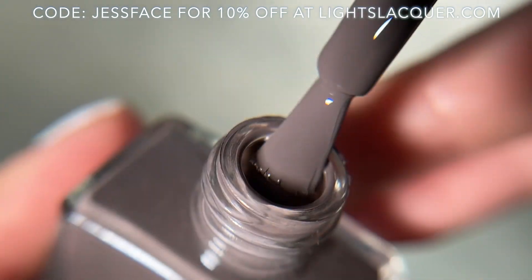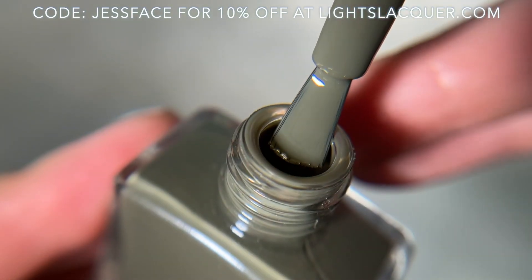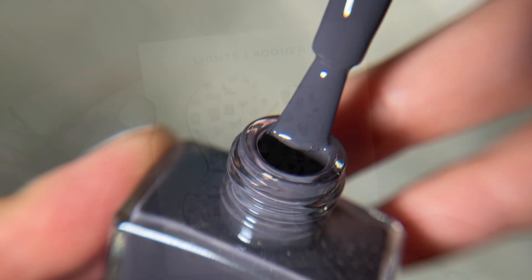I will link Light Slacker down below where you guys can check these out because they are available right now. I also have a coupon slash affiliate code with Light Slacker, which I will have on the screen and in the description box. There are four polishes altogether, and I will get into the swatches.